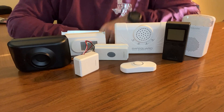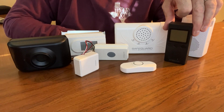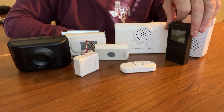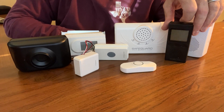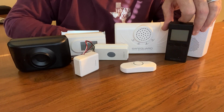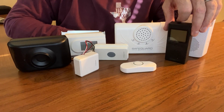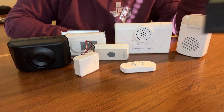The first receiver is the ERA VPRX, a portable vibrating receiver. It can be set to sound mode, silent mode, vibrate mode, or a combination of sound and vibrate. It has an included belt clip as well as a built-in rechargeable battery pack and charger.